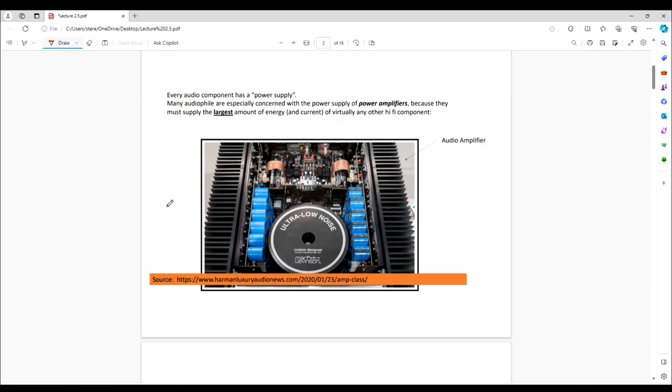Many audiophiles are especially concerned with the power supplies of power amplifiers because they need to generally supply the largest amount of energy and the largest amount of current that goes directly to your loudspeakers. Many people consider the power supply to be the most important or one of the most important parts of a power amplifier.